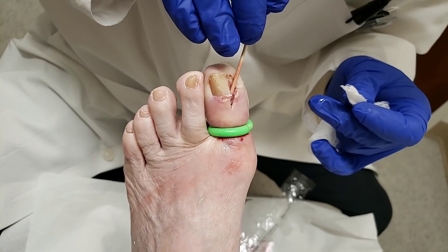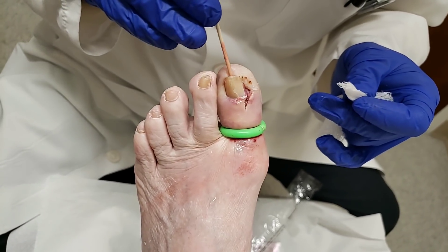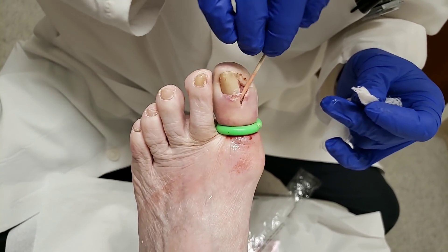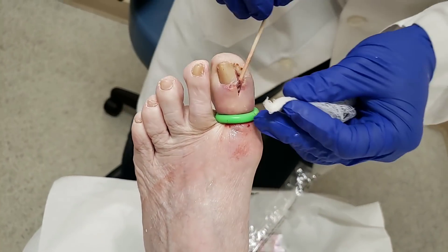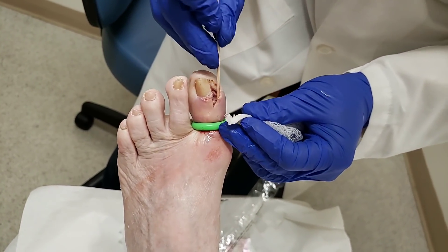When would I remove the rest of the toenail? Well, if it's really loose, I would do that. It's not loose here, and I would prefer not to do that if I can. But the next step would be removing the whole toenail if it doesn't get better.